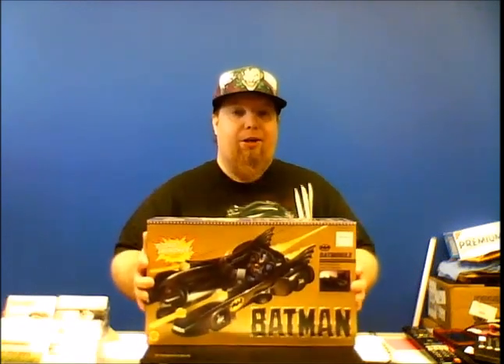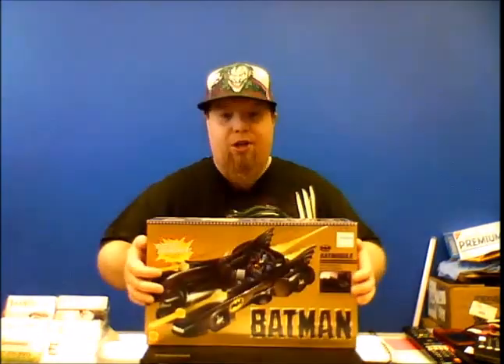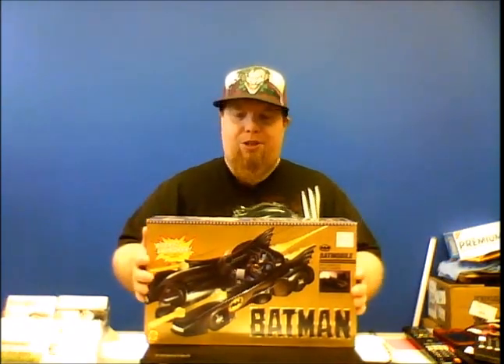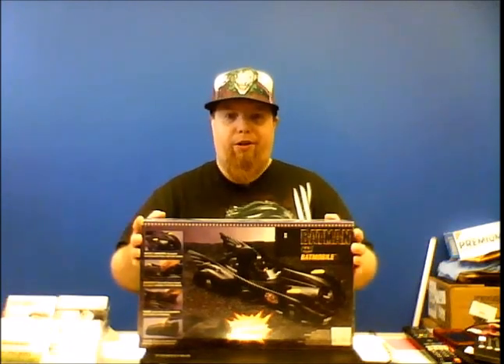I actually have one still in the box. Now this is not a mint card — it's been open, I've played with it. But look at this — this is back when box art for toys still looked really cool. We've got a lot of really cool things going on here. We've got the Bat missiles. Now this particular Batmobile a lot of people didn't like because it didn't have the canopy that opened up. It was more like a convertible, but this was still pretty damn cool for the time. Here we have the artwork on the front — we'll switch it over to the back, and then we have everything listed here that the Batmobile's gonna do, which we'll go over in the toy review.